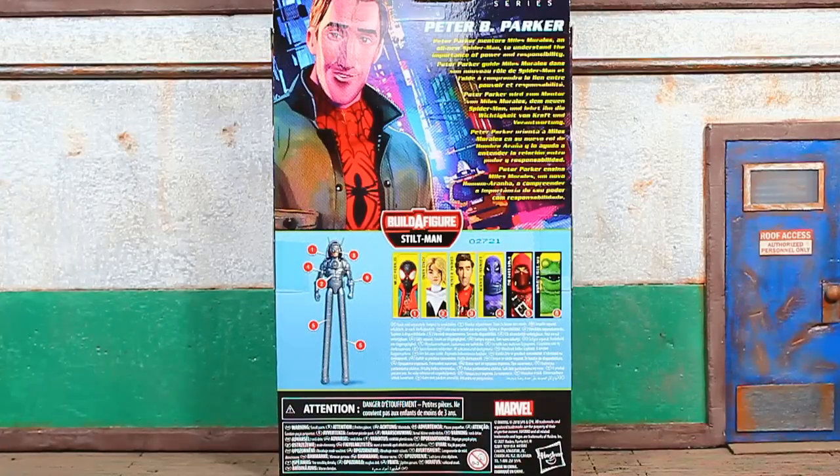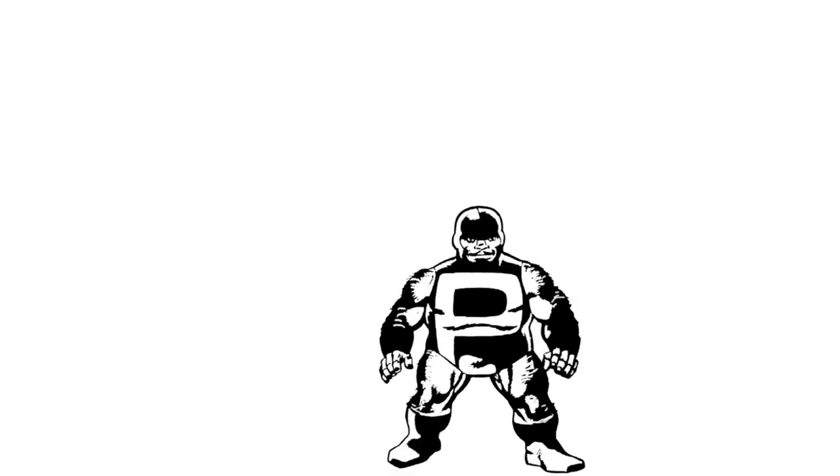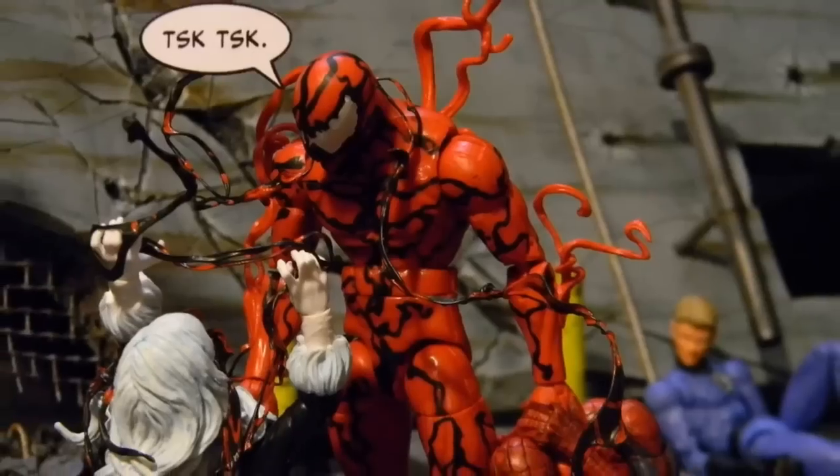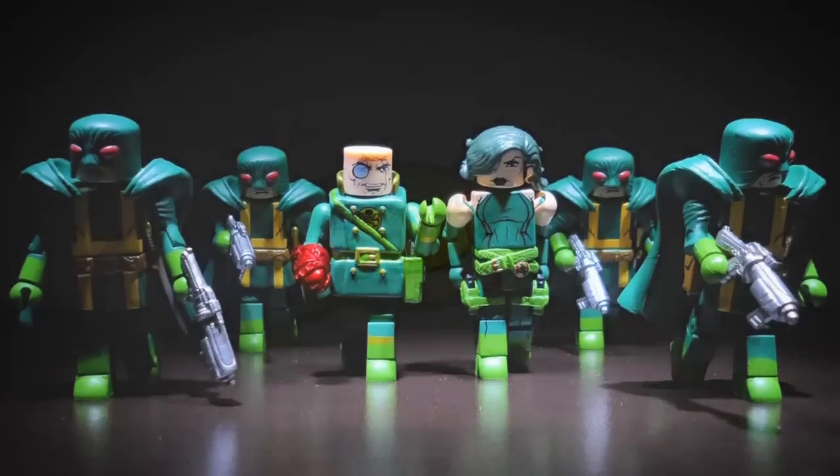We're officially back at it. This is Book Nice coming at you with the Marvel Legends Into the Spider-Verse movie Peter B. Parker figure review. Let's do it. This ain't for no scalper — if you're a scalper, get out. This runs for the real collectors that are army building and posing figures.